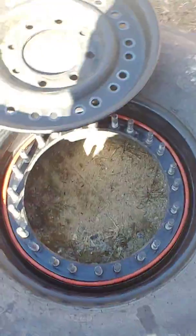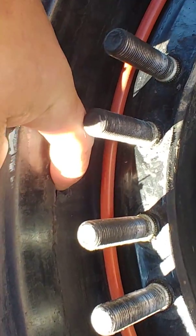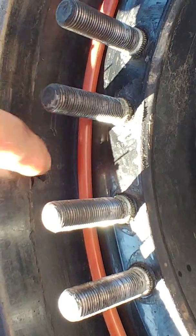If your rim does not have an alignment hole and you're running run-flats, the run-flats have a spot in them for the valve to line up with, so you have to look for that spot when you put the rim back together.